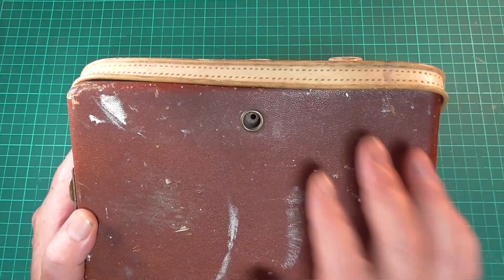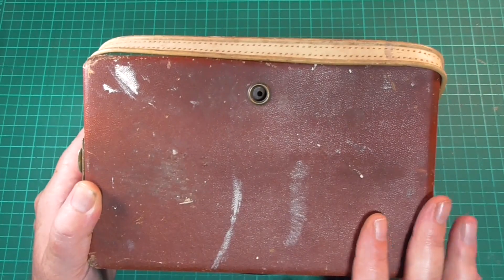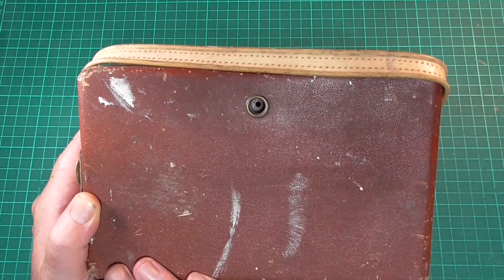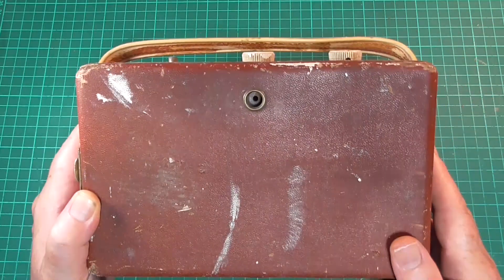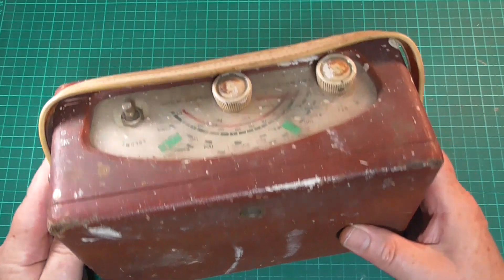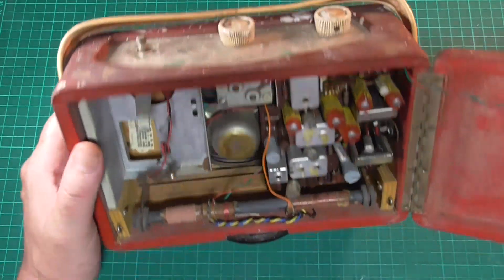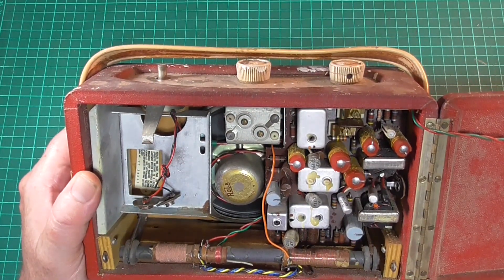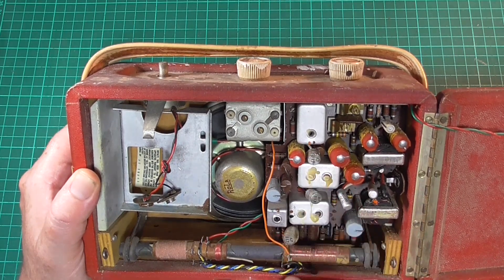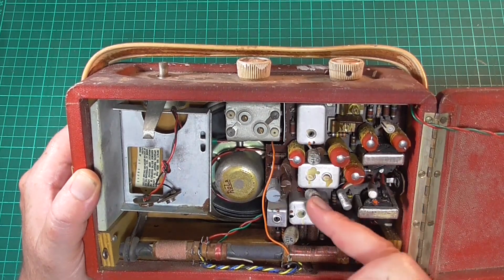Looking at the back, again it's the same. This will need either recovering or refinishing in some way, shape or form. The side's the same. Looking inside, we've got the dreaded AF117 germanium transistors — three of them.